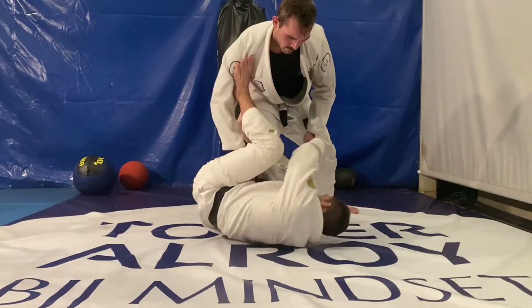Let me know in the comments below if these drills are helping you, and make sure to subscribe to my channel and follow me on Instagram for more jiu-jitsu content.